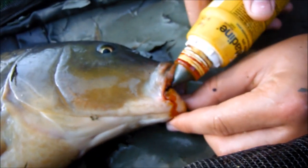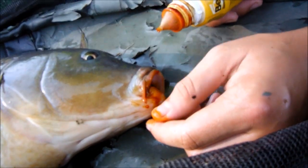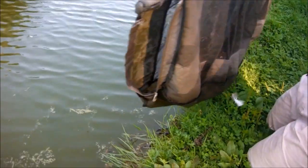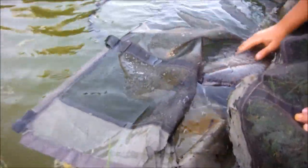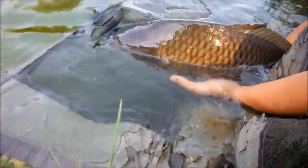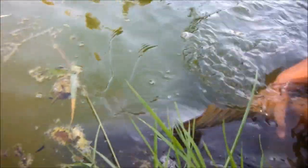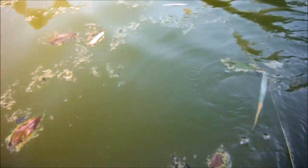Since the carp was hooked, as you can see here, apply a little bit of betadine on its lips. Then for releasing the carp, put your mat in the water, gently take the carp out, and wait for it to regain its senses. Move it back and forth with its tail and it will slowly swim away.